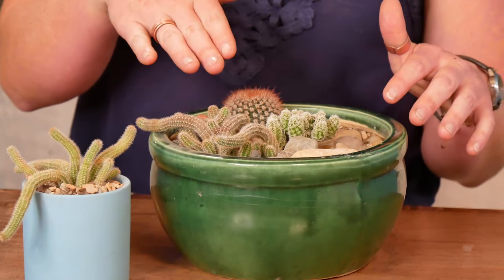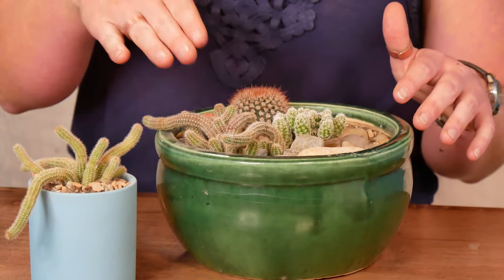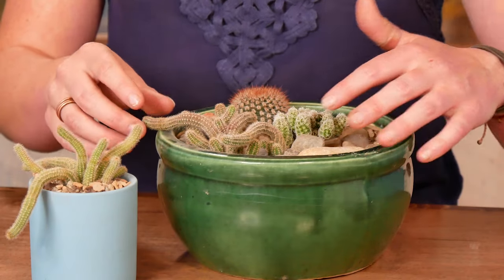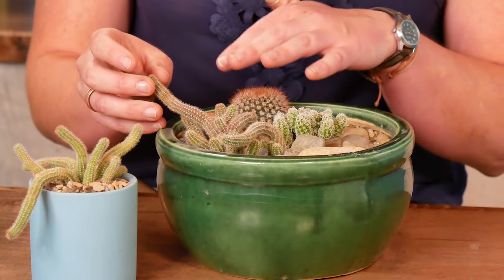So you can see that happening over here. This one has been getting more light and less water than our green one over here, so it's doing that sprawly bendy thing and the stems have gone a little bit burgundy, which is pretty cool. Both of these are great options for a nice, safe, gentle cactus. And when they're potted indoors, they're going to stay pretty small and manageable.